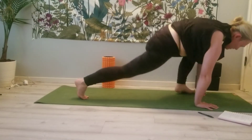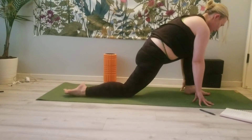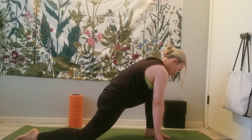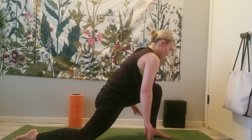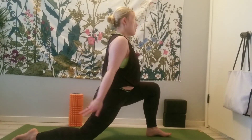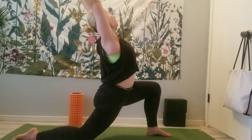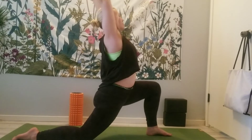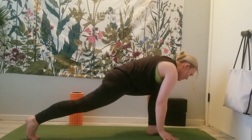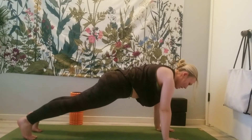Last time — plant that foot in between the hands, drop through the right knee. We're here in our low lunge. Option to stay here or lift the arms up to the sky for an optional backbend. Exhale, plant the hands, tuck the right toes, step it back for plank. We'll hold here.